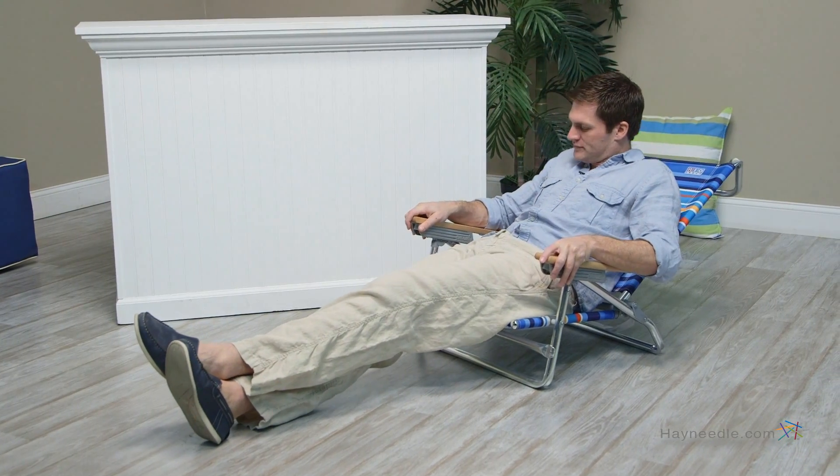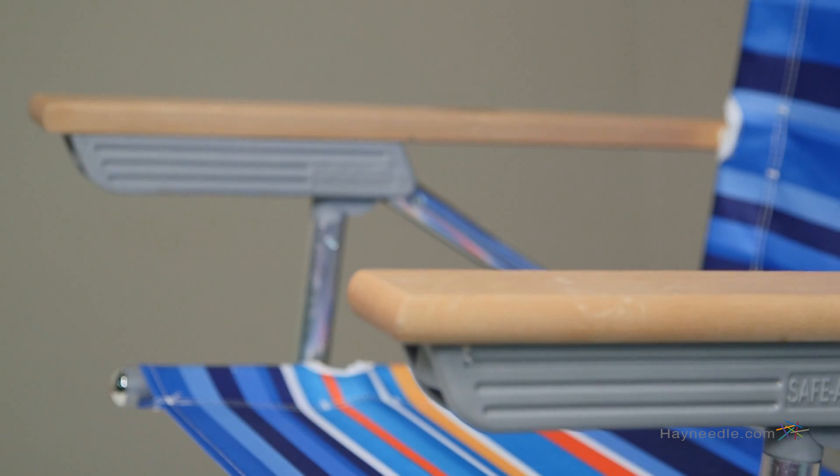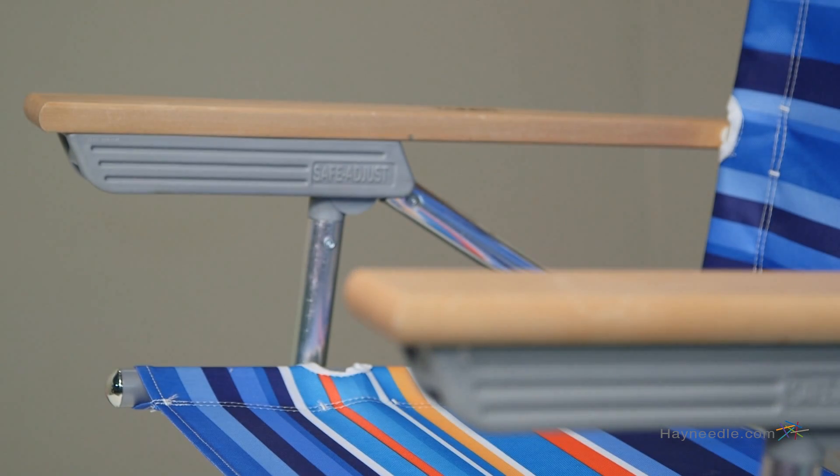It offers five different recline positions for relaxing or tanning and features hardwood arms and a light contemporary finish adding to the style and comfort.